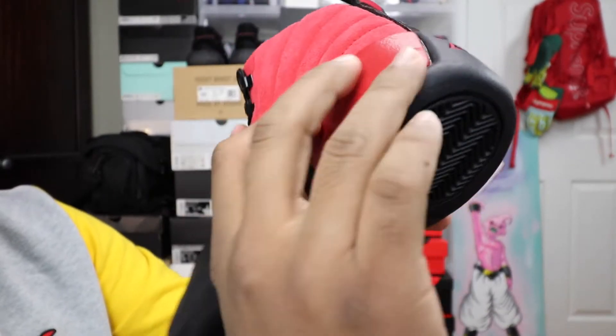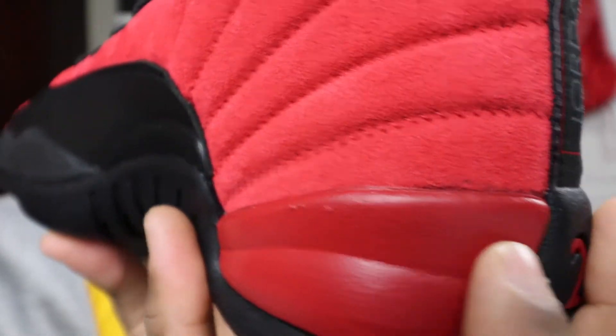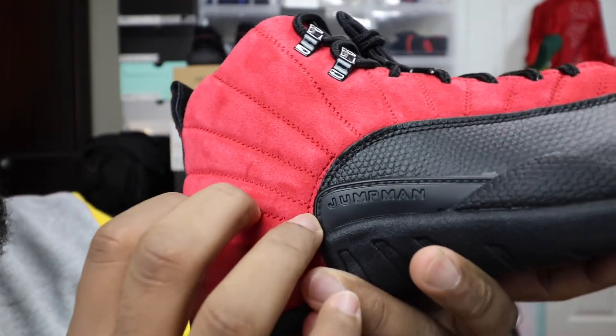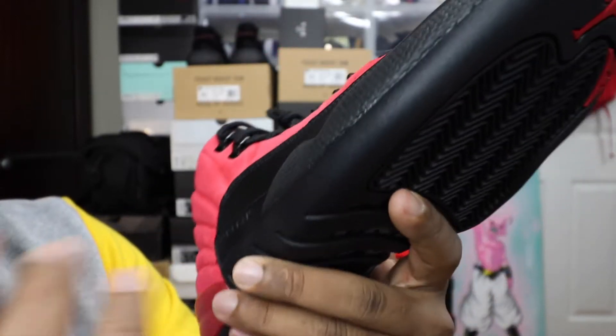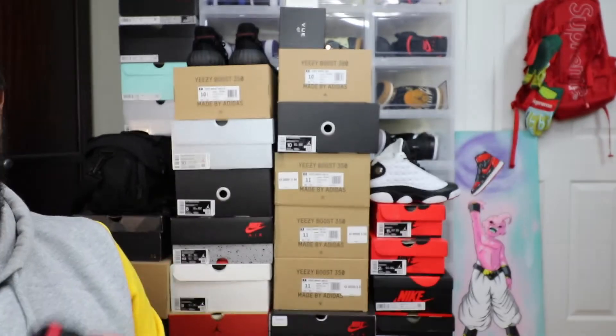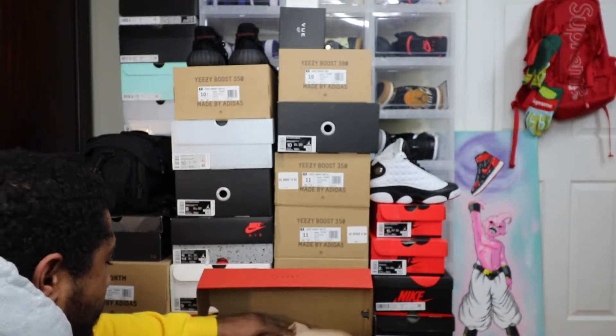As you can see, there's really no glue stain. Overall, you see little glue stains, but I mean, these ain't bad. These are not bad at all.